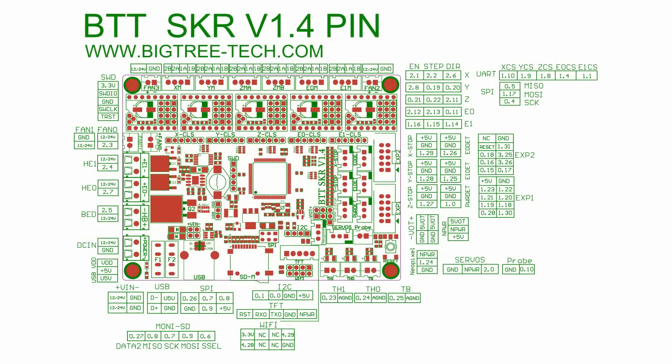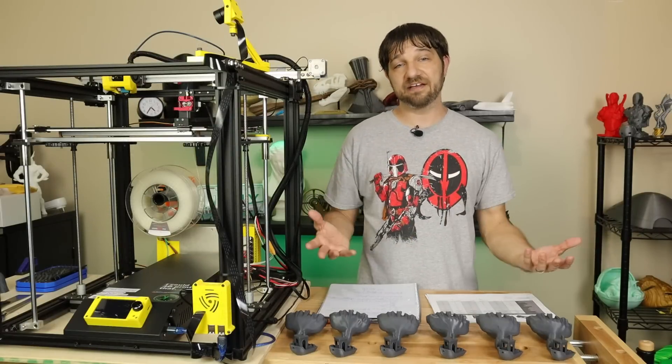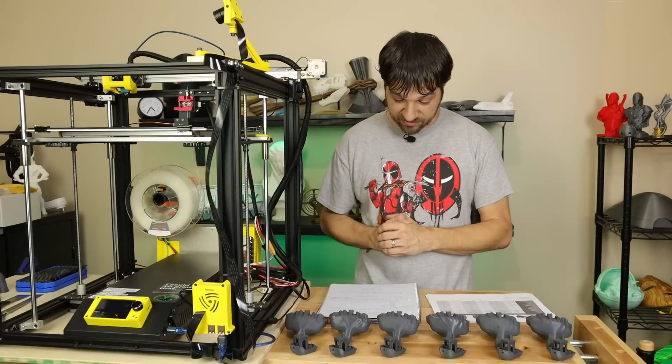On the SKR V1.4 Turbo, there's a lot of expandability because it's a bigger board with many more ports. It has an extra stepper, extra fan headers, a NeoPixel header just like the Mini E3, plus I2C and SPI to expand supported peripherals, and a Wi-Fi header for onboard Wi-Fi. Like the Mini E3, it's a 32-bit processor with plenty of overhead to add additional features.